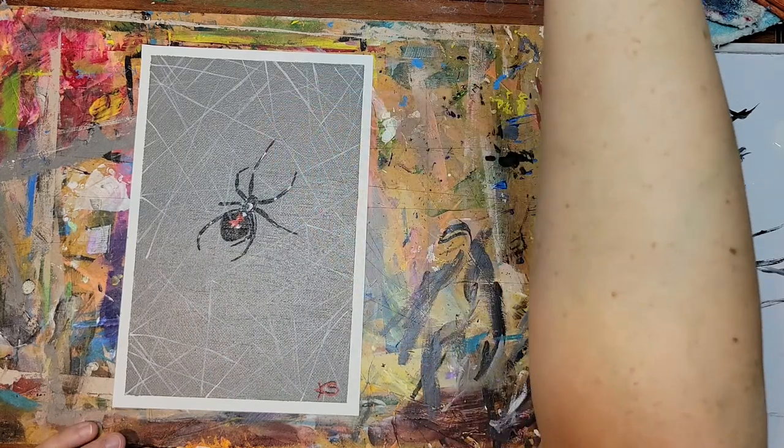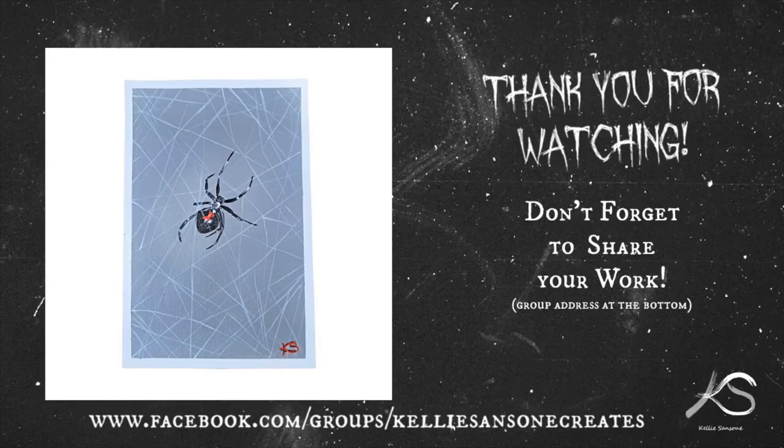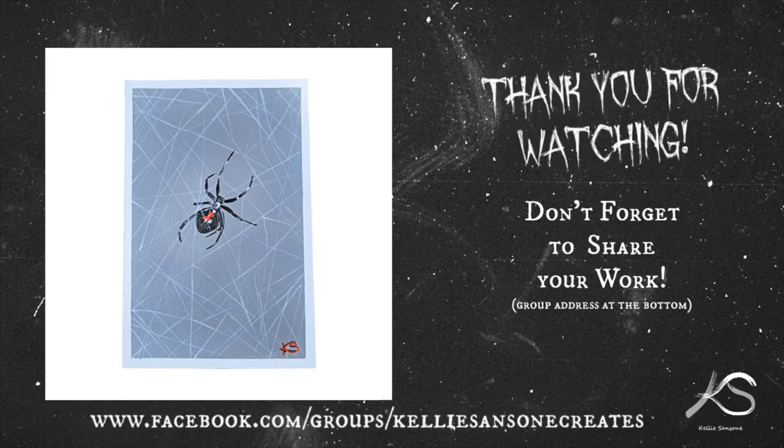It only took me a couple of minutes to do this. I hope you enjoy. Thanks guys, bye!